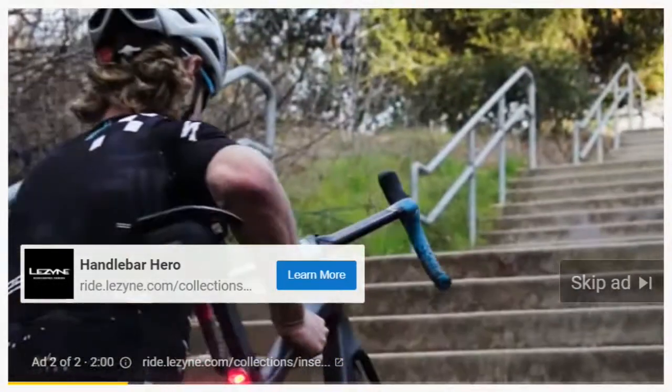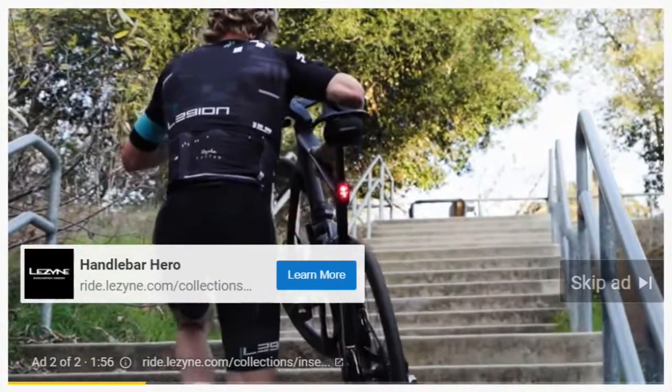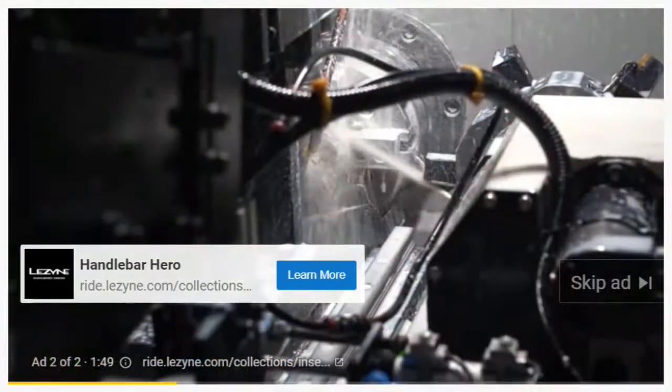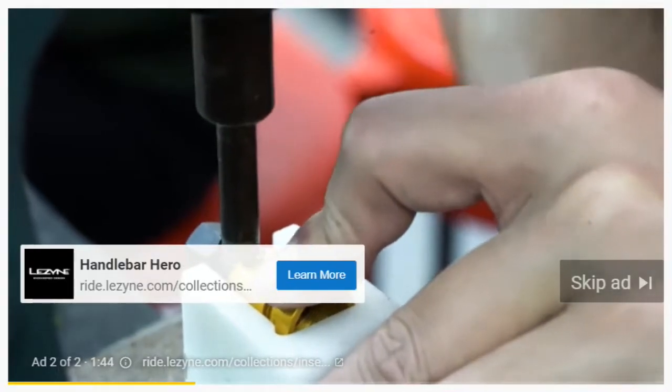Too many times I've been out on a ride and you go down to change a flat or something and you don't have your multi-tools at all — so never have that problem again. They are CNC machined in-house at Lezyne, aluminum, super light — you're not going to add unnecessary weight to your bike.